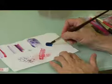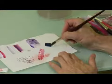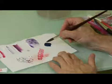Basically you just paint a wet-on-wet or a flat wash — it doesn't matter — but make it very dense because the effect is more dramatic with a dense wash.